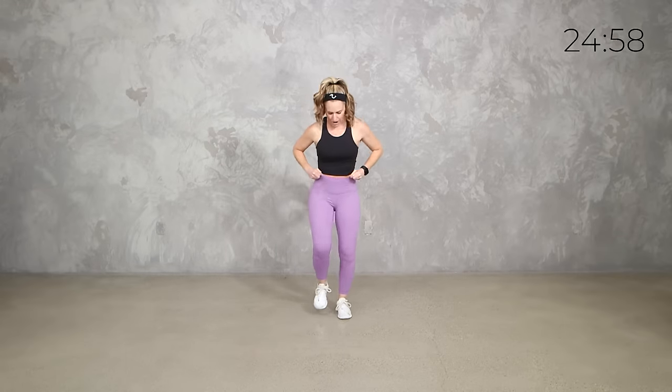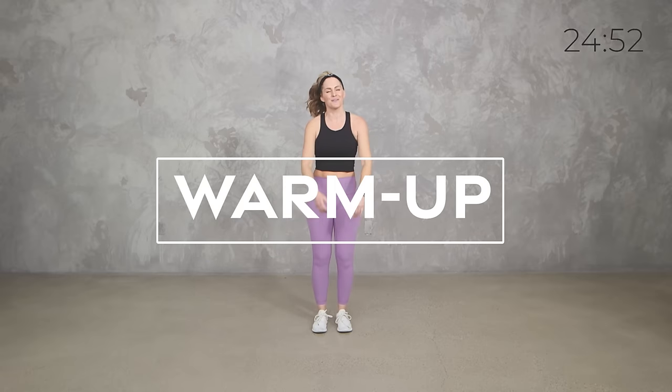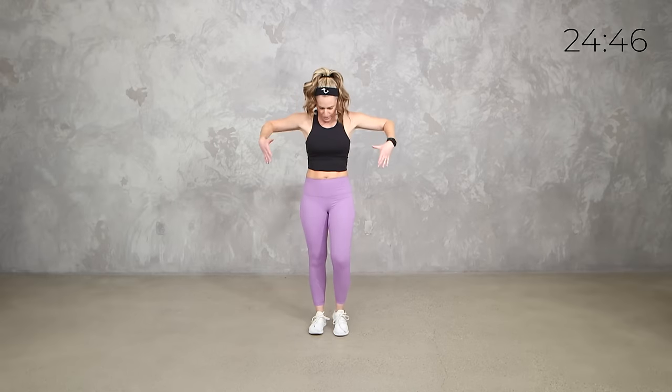Let's go ahead and start moving our bodies. You can march, you can step, you can jog — whatever you need to do to get the blood flowing, to get your heart rate up, to get our muscles warm and ready to move. We're going to roll those shoulders. You can start small to the back and then take them a little bit bigger. We're going to keep this warm-up pretty short because we want to keep this workout short.